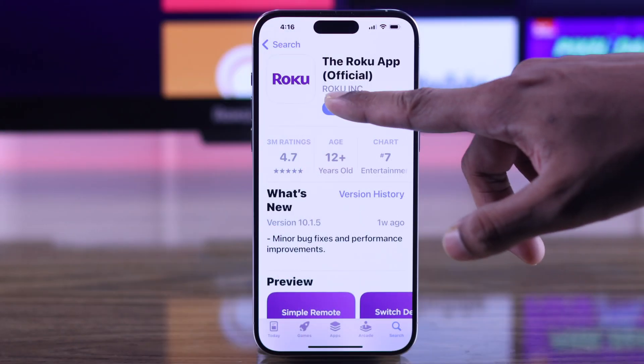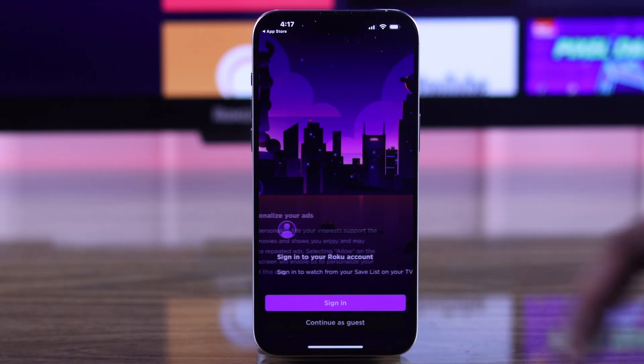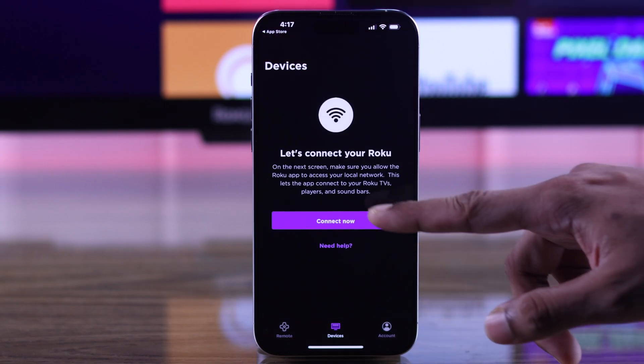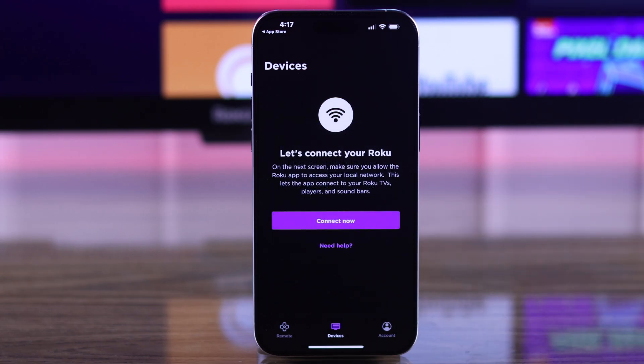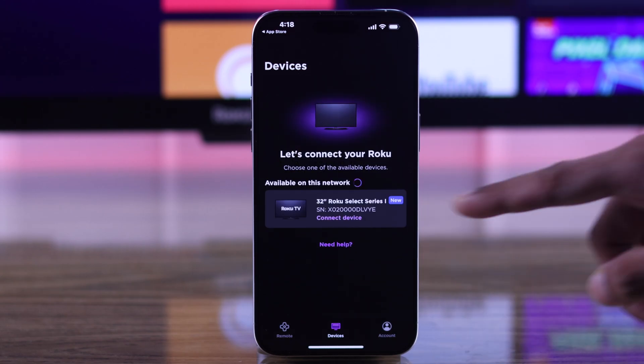Then go ahead and launch the app, go through these prompts, and after you get the sign-in page, you can either sign in using your Roku account, or you can just hit continue as guest. Then hit allow on this prompt, and your Roku TV will show up in the available device list. Tap on it to connect.